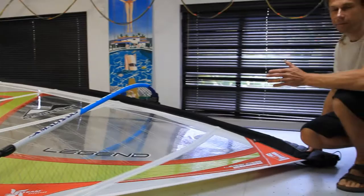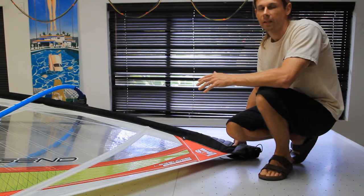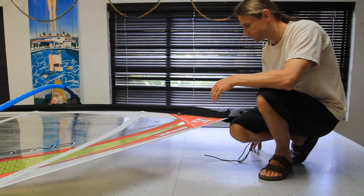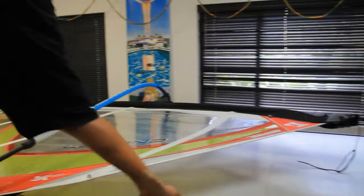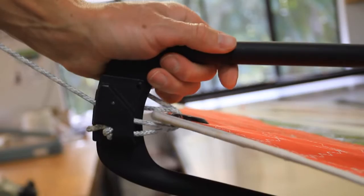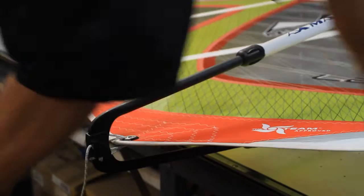Say you start out sailing on a windy day, but getting late in the afternoon the wind's backing off towards the evening and you want to keep planing until dark. All you need to do — you can even do this on the water — is go and adjust your outhaul. It's important to do these adjustments together. You can let the outhaul off maybe about a centimeter; all these little adjustments make a difference.